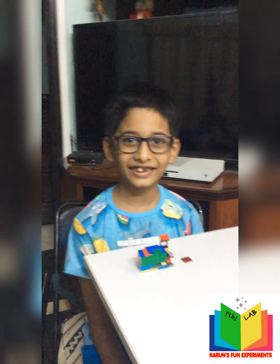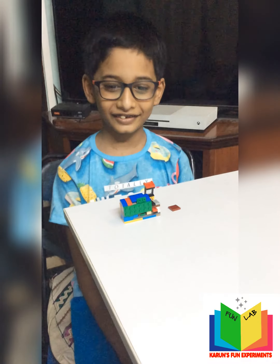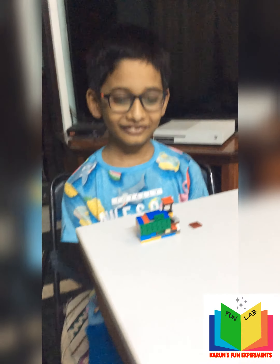Hi Karun. Hi. What's up? A Lego printer and photocopier. Wow, you created a printer and photocopier! Yes. Amazing Karun, looks so good. Can you show us how it works? Yes.